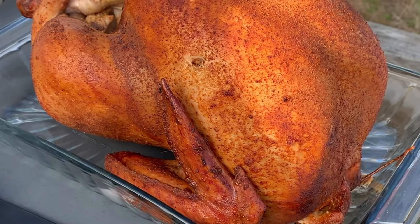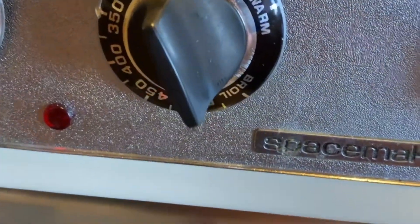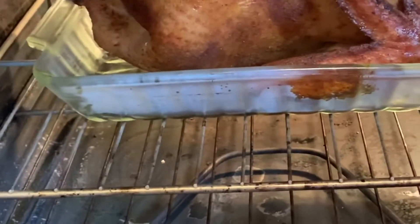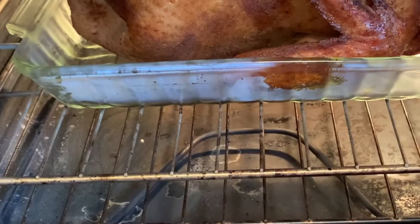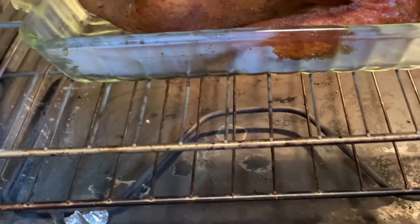I'm going to set the oven to about 240 degrees and we're just going to keep an eye on it until it gets up to 165.